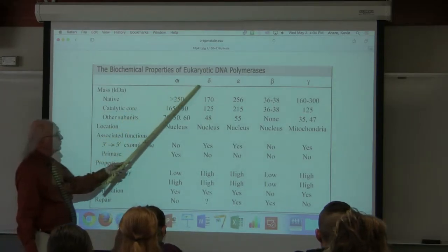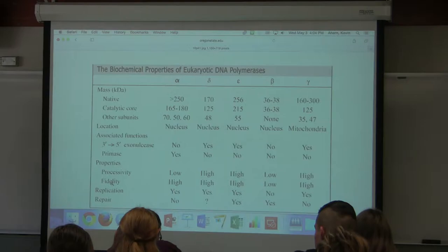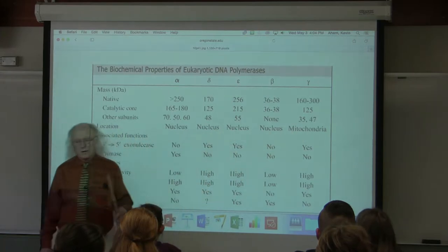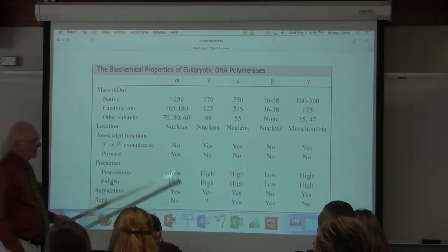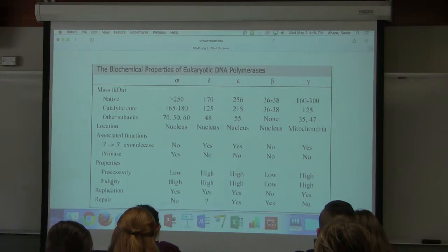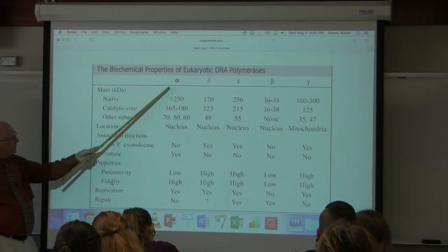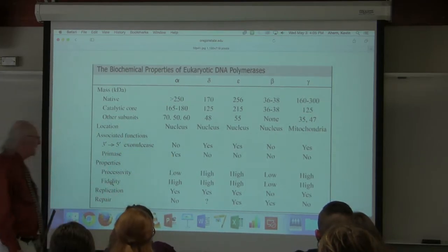Eukaryotic polymerases use Greek letters as names — there are actually quite a few DNA polymerases in eukaryotic cells and they appear to have specialized functions. We don't know in every case what each one does. We do know, for example, that there's a mitochondrial DNA polymerase because mitochondria have their own genome and that DNA has to be replicated. Some of these polymerases have a 3' to 5' exonuclease, and some eukaryotic DNA polymerases actually have a primase associated with them — that's where the primase activity happens. The primase makes an RNA starter, not a DNA starter; no DNA polymerases start all by themselves.